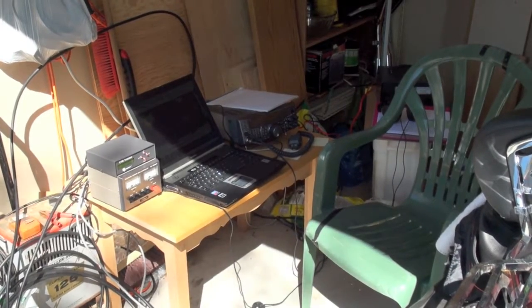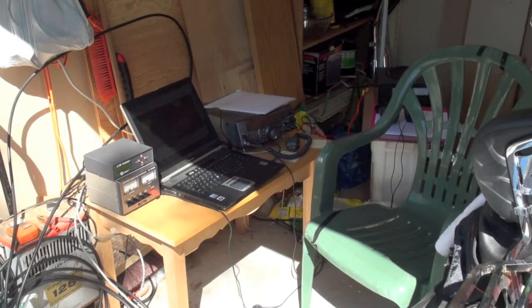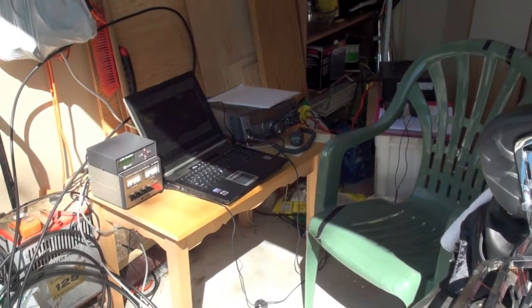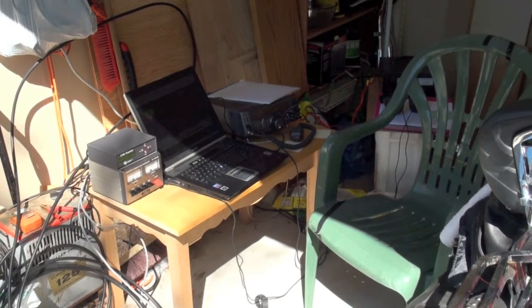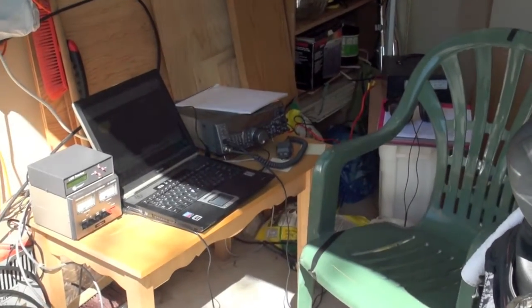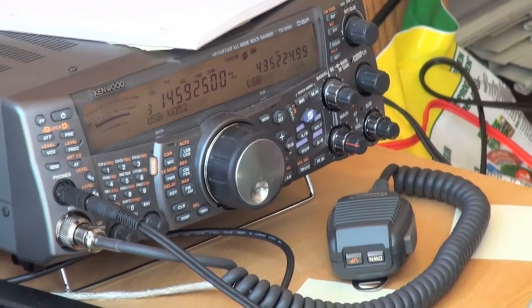So this is my temporary outside satellite operations desk. I just have everything set up out in a small garage I have in the back to do this. There's my TS-2000 — it's a wonderful piece of machinery to do SAT work with due to its SAT mode.